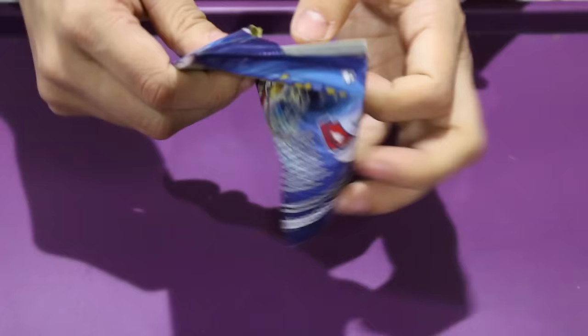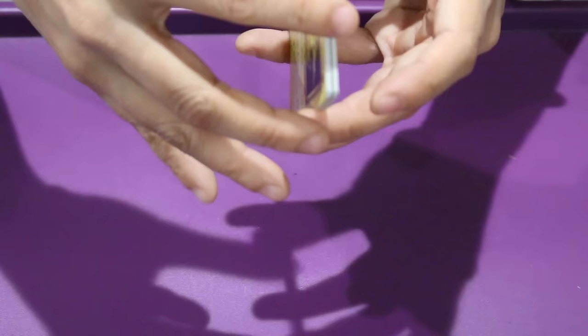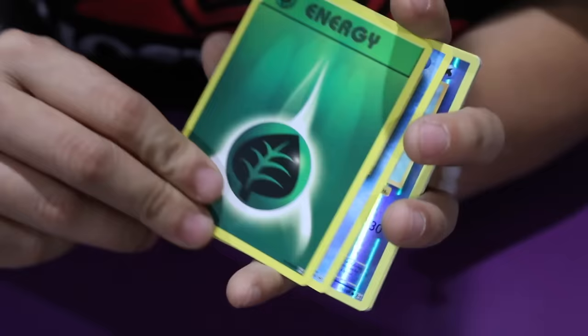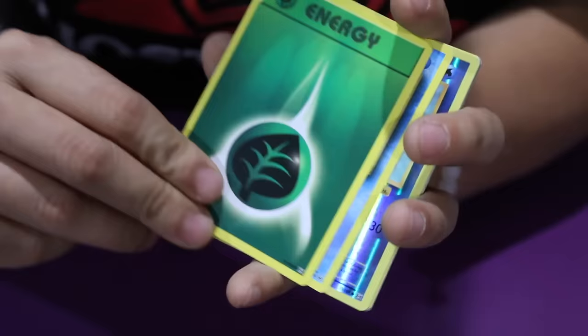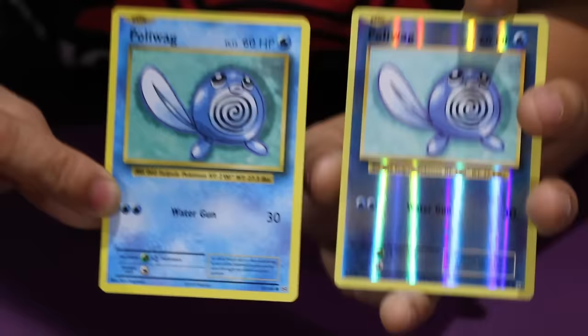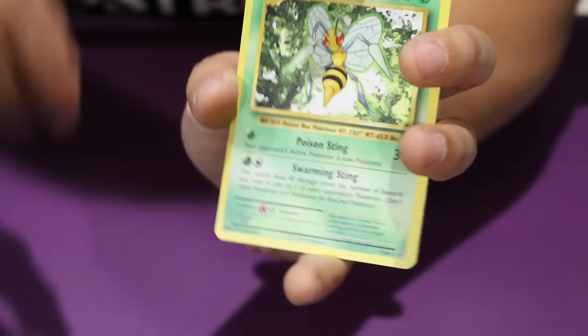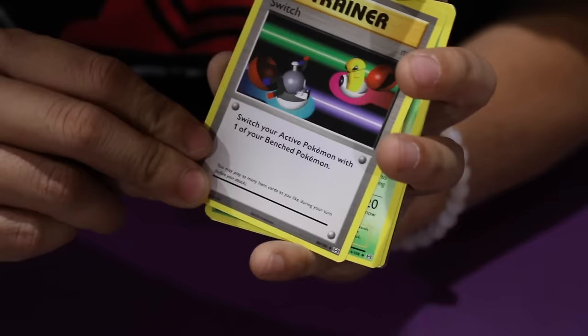Let's go ahead and open up another Raichu pack. By looking at the sides, I don't think this one has a Mega, but let's just go for it. We have an Electabuzz, a Vulpix, a Rattata, an Energy, Poliwag. How funny — this happened to me in the last box too. I got a regular Poliwag and a Reverse Holo Poliwag in the same pack, isn't that crazy? And we got a Beedrill, which is our rare card, non-holo. We've got a Switch Trainer, a Metapod, and Professor Oak's Hint Trainer. So that one had nothing too great.